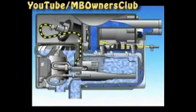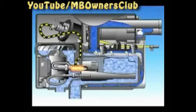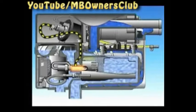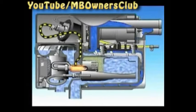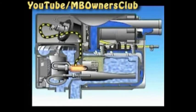The water pump starts. The glow element heats. The blower starts. The metering pump starts and the fuel-air mixture comes into the combustion chamber. The glow element lights the fuel-air mixture.